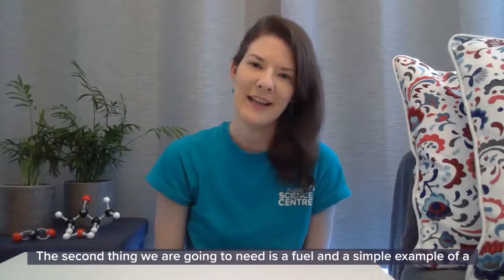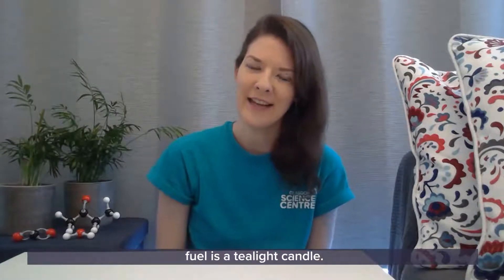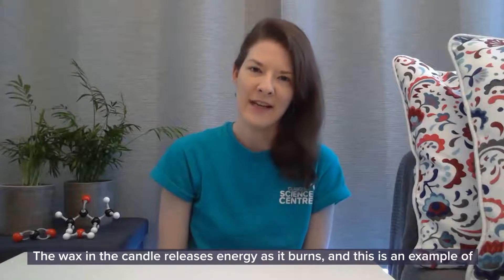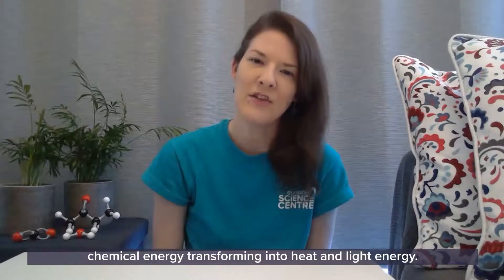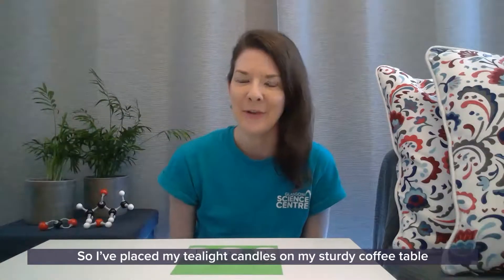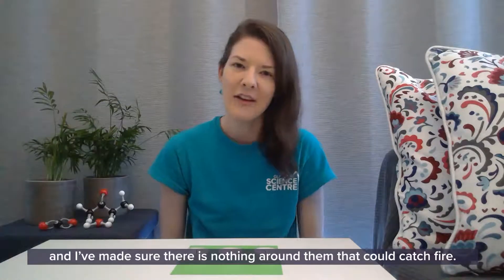The second thing we are going to need is a fuel, and a simple example of a fuel is a tea light candle. The wax in the candle releases energy as it burns, and this is an example of chemical energy transforming into heat and light energy. I've placed my tea light candles on my sturdy coffee table and I've made sure there's nothing around them that could catch fire.